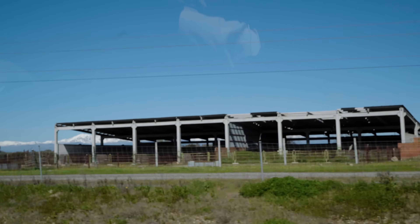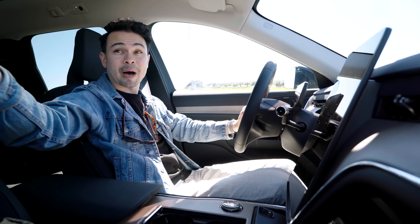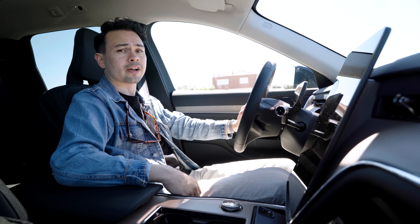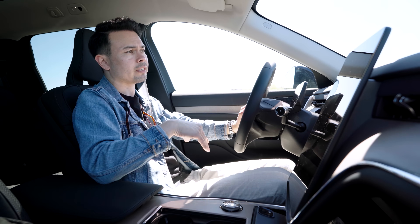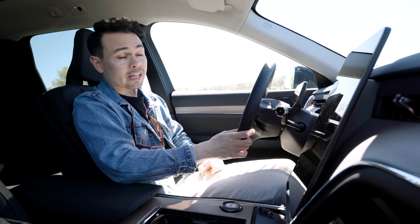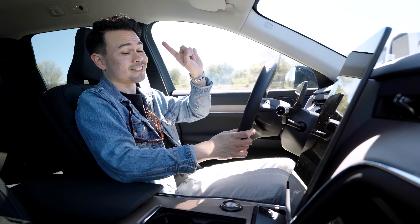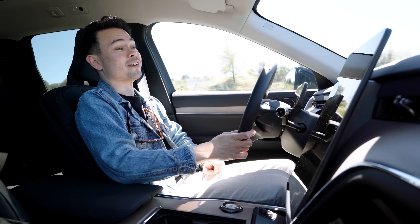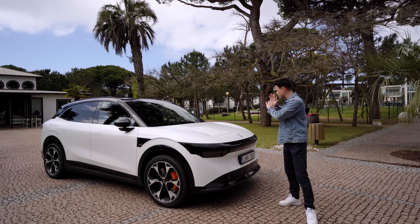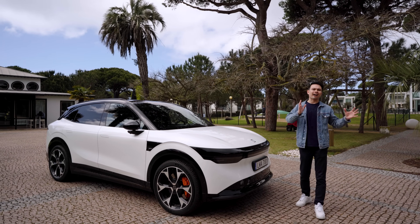Hopefully we can do more of these trips — traveling down here and seeing the mountains in the background, this is a beautiful part of Spain where I haven't spent a lot of time. I was at the launch of the Polestar 3 and 4 about an hour and a half north of Madrid last year, but I've never been this way. I'm also going to test the Zeekr 7X — tomorrow I'm actually driving to Lisbon, which is four or five hours west on this road, for the launch of that car.